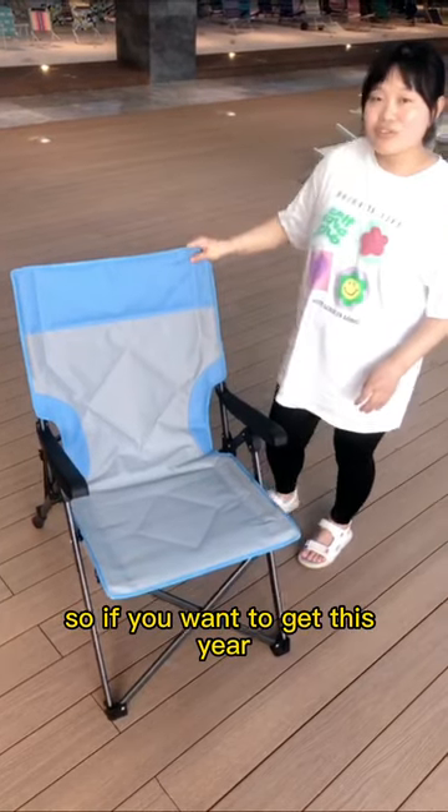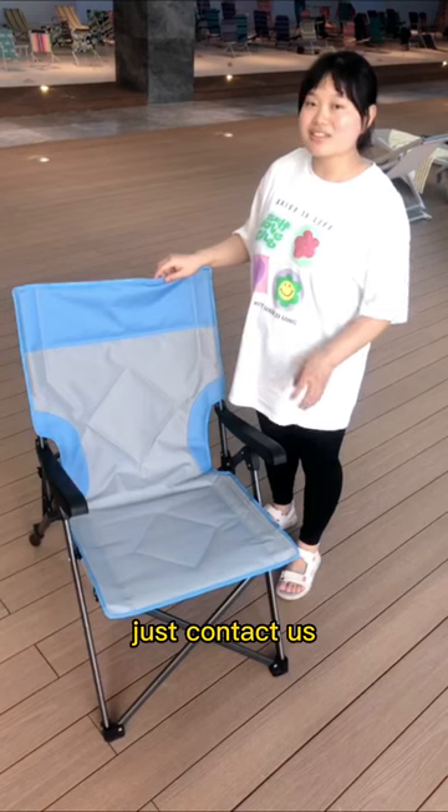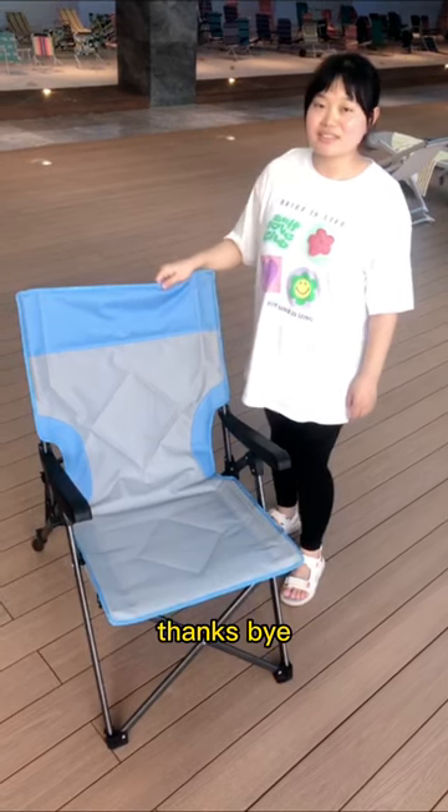So if you want to get this chair and want more information, just contact us. Thanks. Bye.